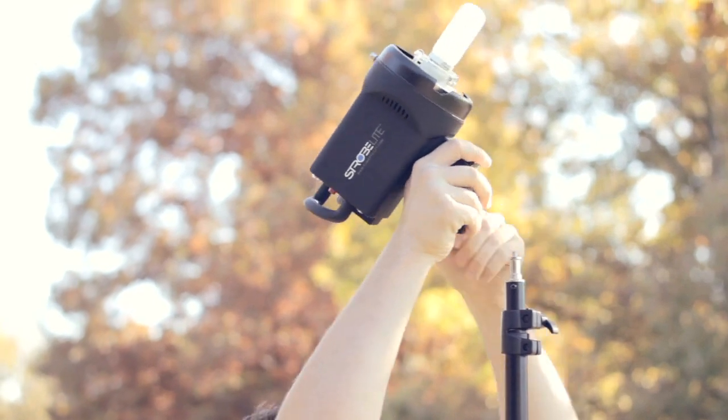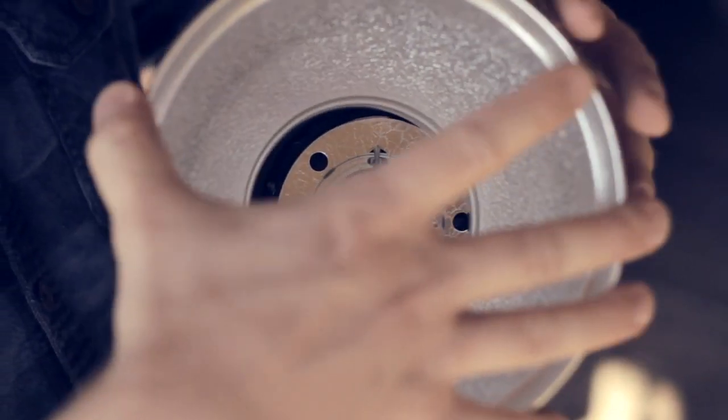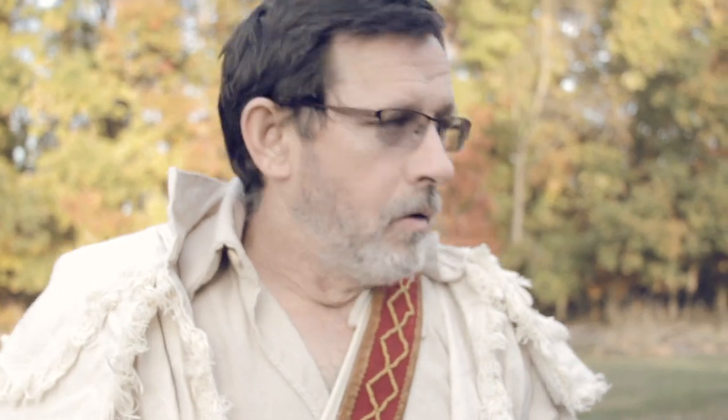Hey guys, this is David with Black Olive Photographic. We're out here at Summer Park in Edwards, Illinois, getting ready for our photo shoot. Our idea for this was we're going to shoot a couple of sequences of a mountain man in two scenarios.